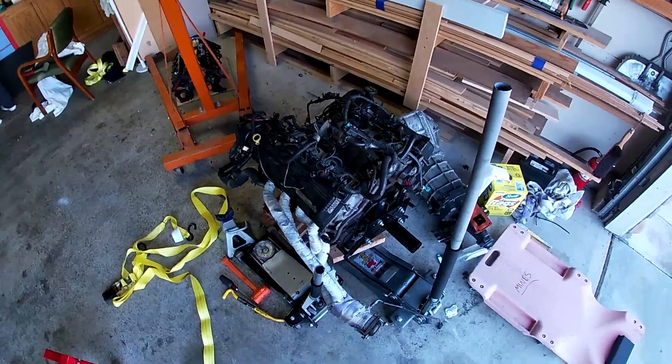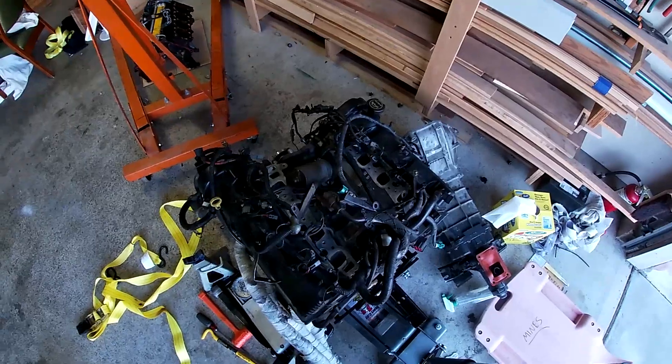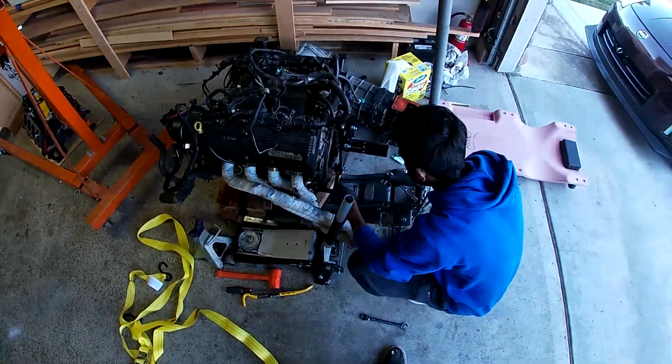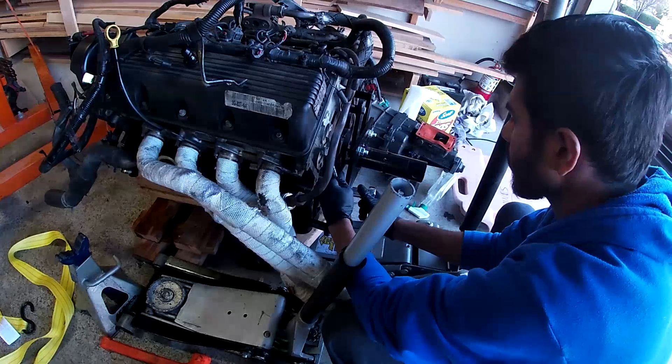Now we're going to go ahead and take this broken motor, put it on the engine stand, and then kind of continue to tear it down. I don't know how far I'm going to get in today's video, but wherever it is, wherever it is. Jay right now is tightening bolts — he actually used to tighten bolts back in India.